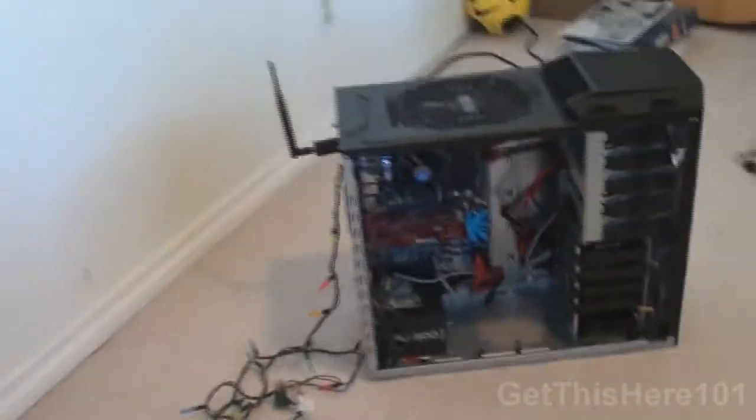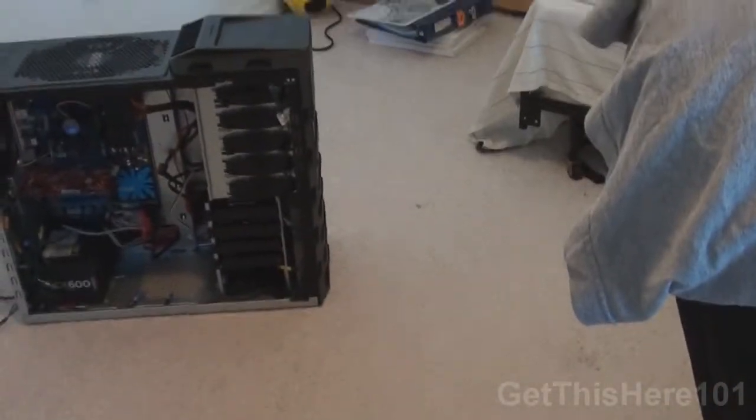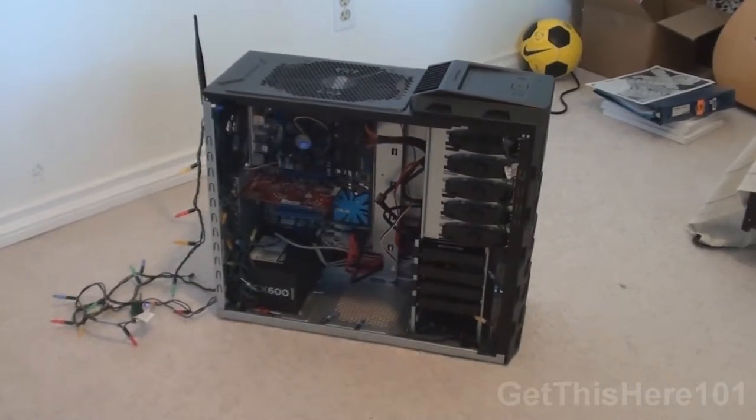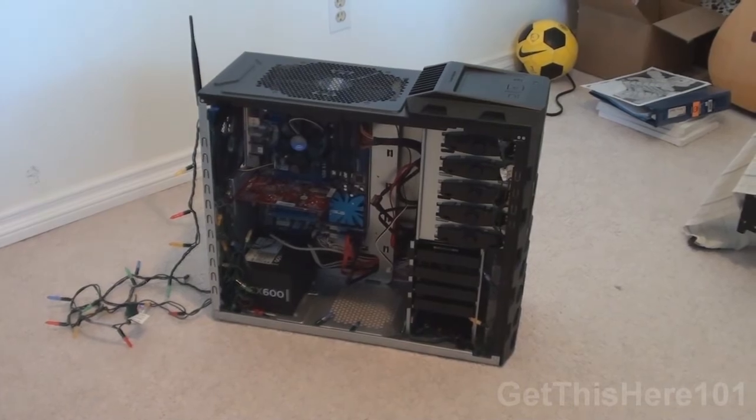Alright, so that was a tour of my desktop. I hope you guys liked it — this is Get This Here 101. If you liked the video please give it a thumbs up, if you didn't please give it a thumbs down and tell me why. Subscribe for any future content, thanks for watching and I'll see you guys in the next video.